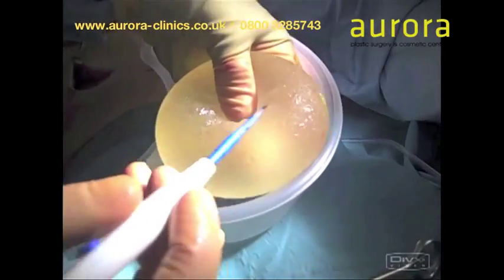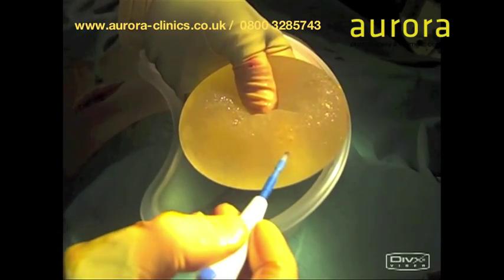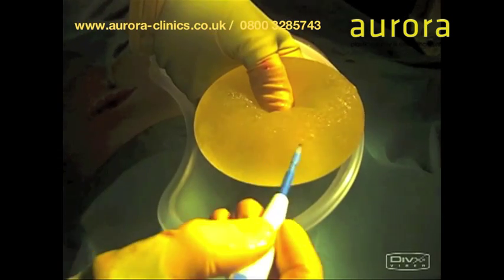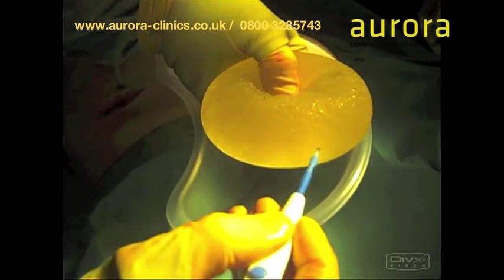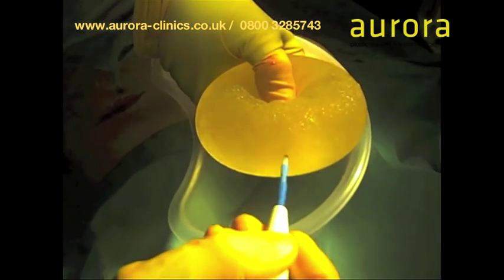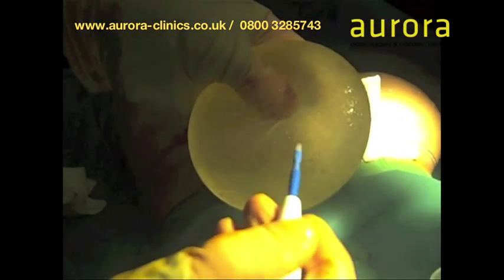If I just do a test here with the cutting diathermy, I'll put it on full. See, it will not cut — if I was doing that on the skin it would cut right through, but it will not cut. This will cut anything; however, if I used a knife on here I could go through the shell quite easily. So that's why we use cutting diathermy.